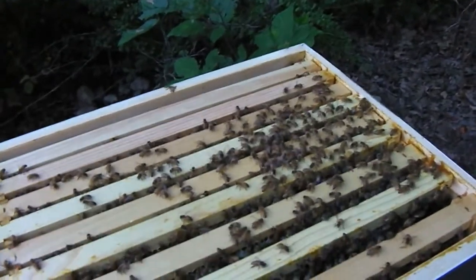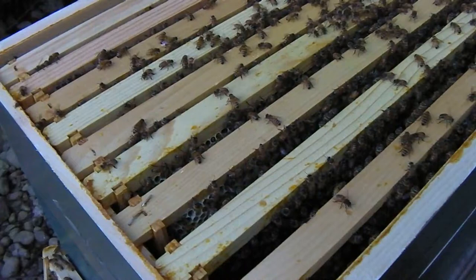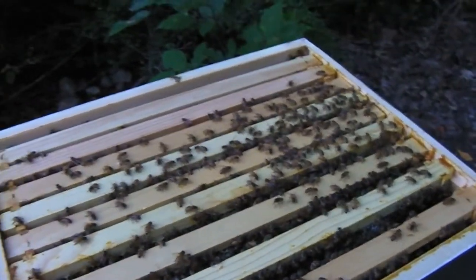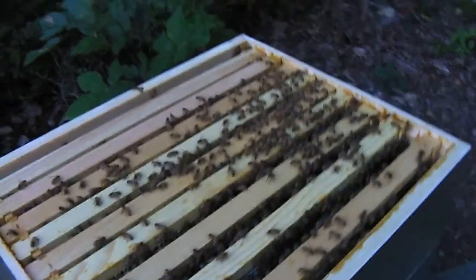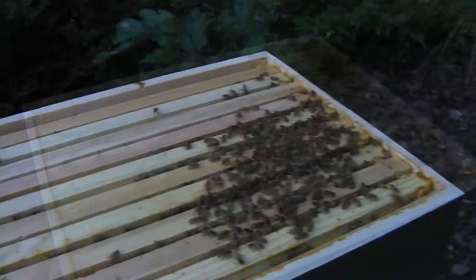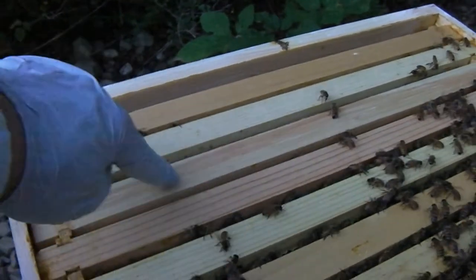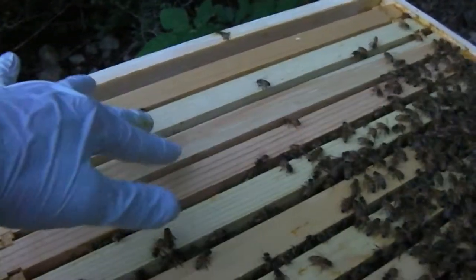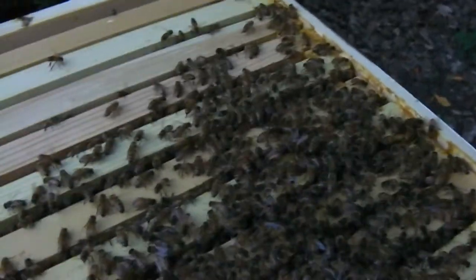There's definitely a nectar flow on because there's been a lot of activity and they're just doing a great job storing this nice dark-looking nectar and making honey. They're not even feeding off the sugar water that much, so I'm gonna assume some of this is pure honey that I might be able to harvest a little bit of — though they need all the help they can get going into winter. I moved a fully drawn foundationless frame to the end here, closer to the center so they'll be more apt to draw it out. At the rate they're going, I think I'm gonna have to give them a second box.